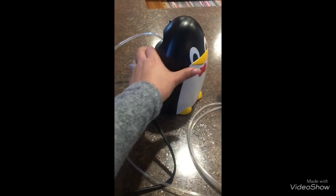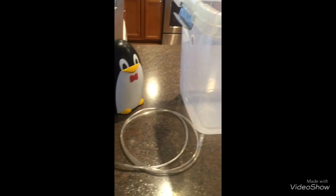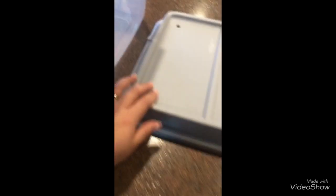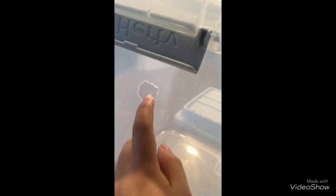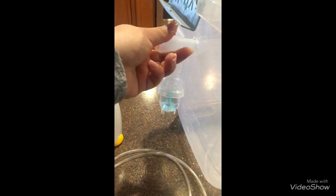This is the setup of our nebulizer for Dritz. Kasi may asthma si Dritz. First, we have a box — a container — and then the lid. You'll notice the lid has a hole drilled in it. Yeah, we drill holes in there. And then the container has a hole also, because we're going to put this in here like that.